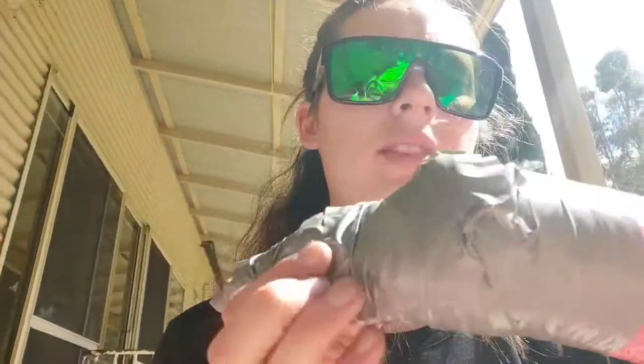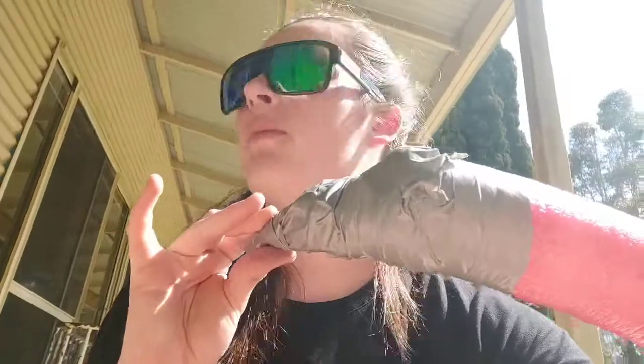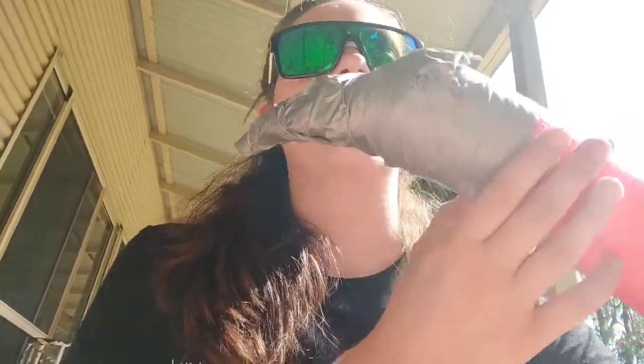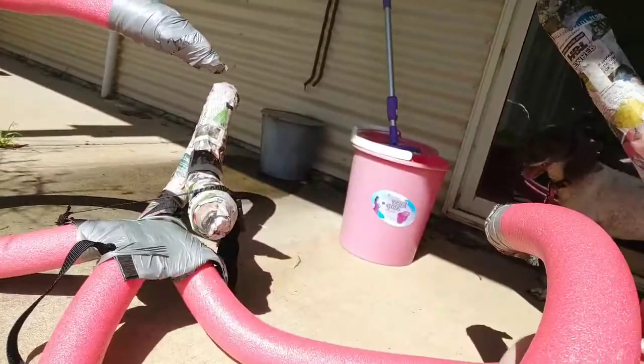I've just duct taped the ends of my noodles and put some foam and stuff in there to make it kind of pointy. I did that to all the ends. And now we're going to papier-mâché all the noodles. I've got one done so far, drying over there, and I've got two and a bit to go.